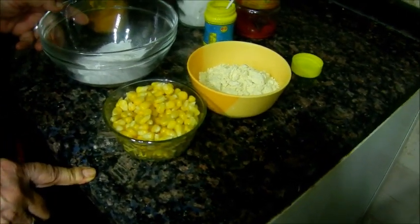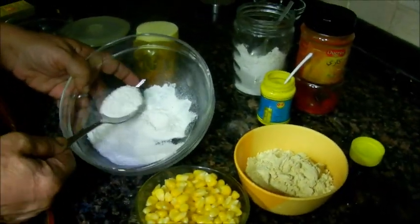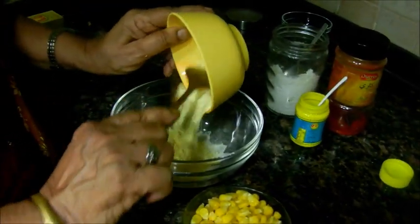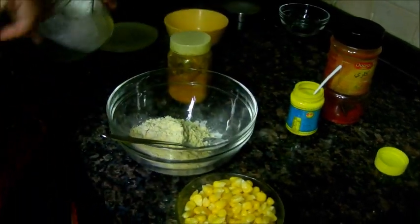Add 1 spoon in the cup. Add 1 spoon in the cup. Add 3 spoons in the cup. Add 1 spoon in it. Add 1 spoon in the cup.